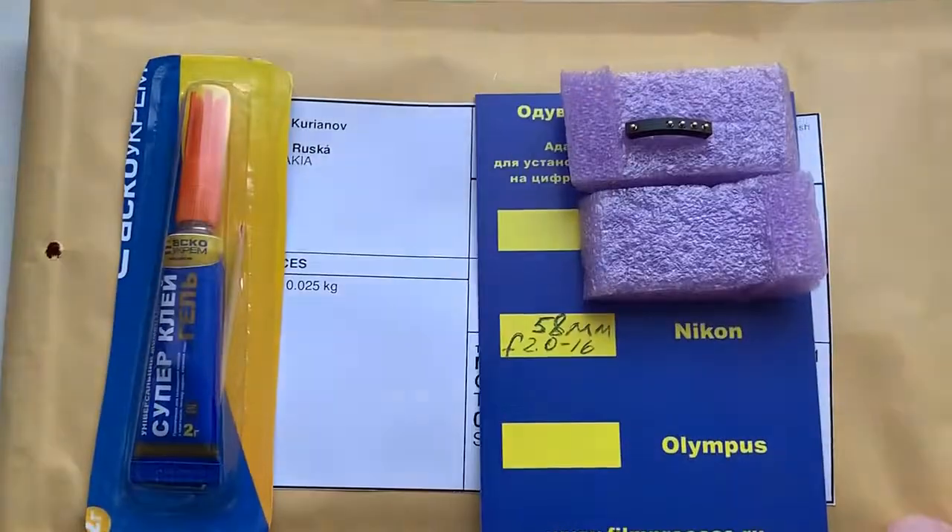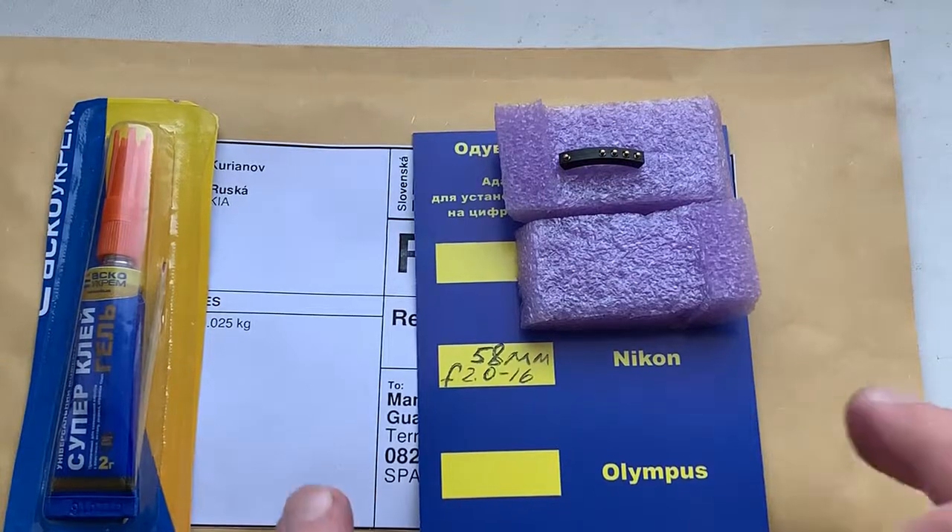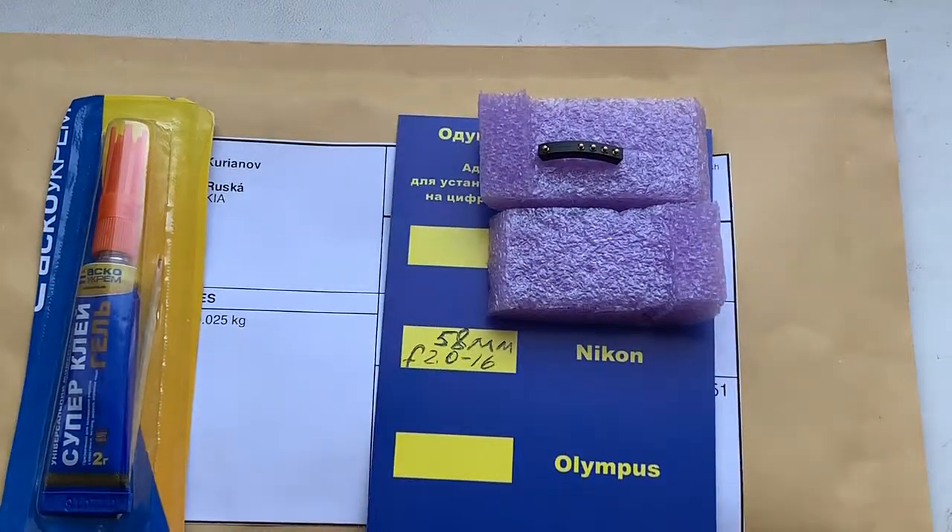Now I packaging your chip and send it to you tomorrow morning. Thank you for your attention.